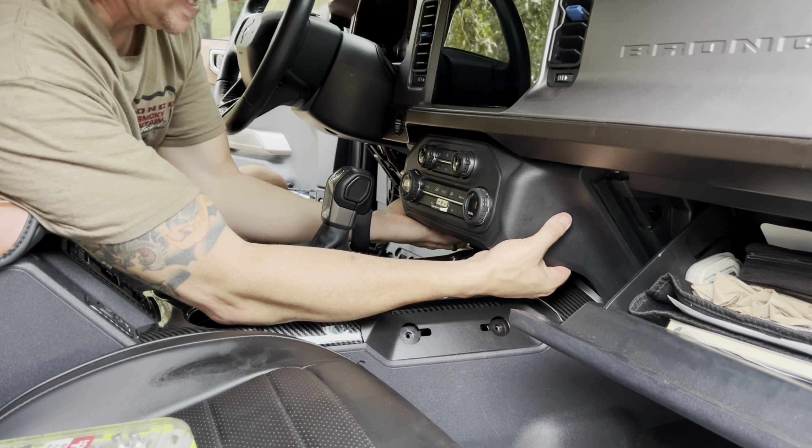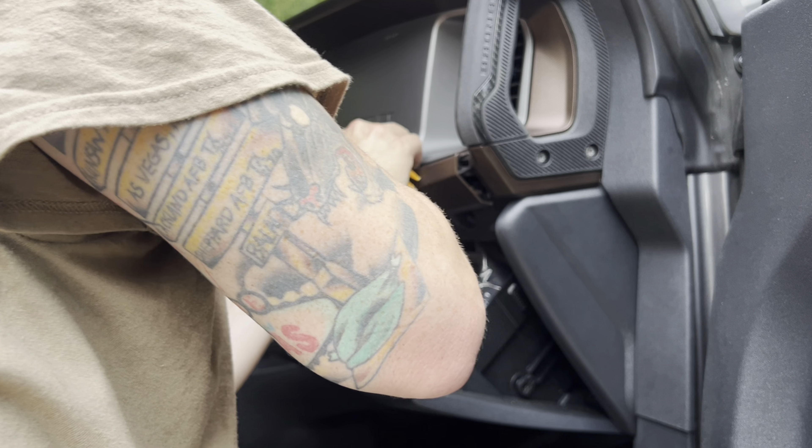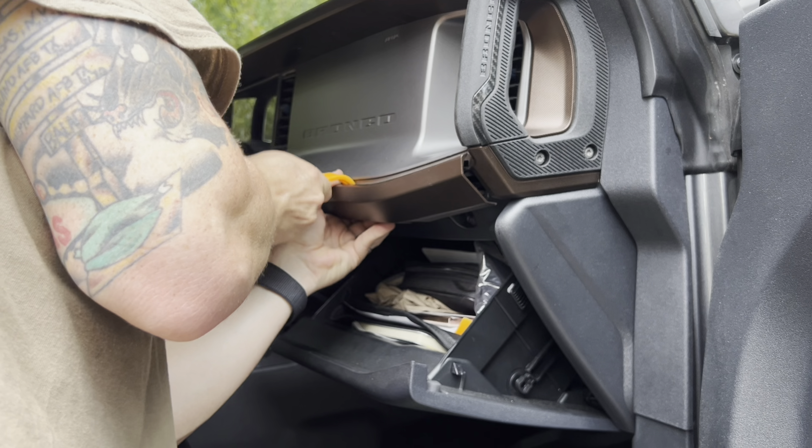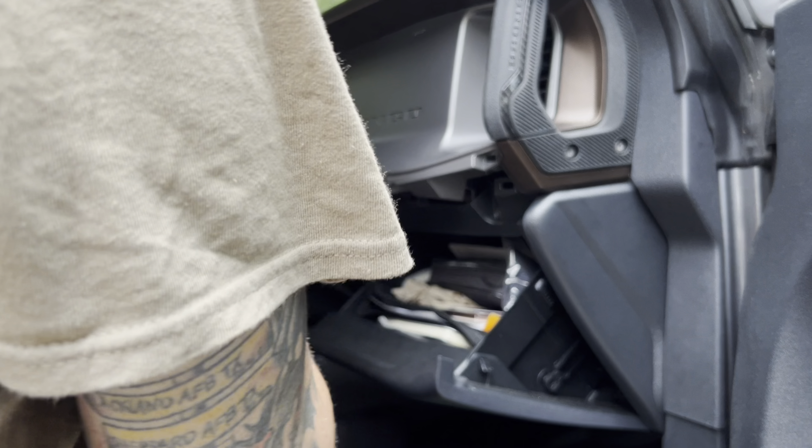For step four, take a pry tool and remove the little piece of plastic underneath the air conditioning panel — it's just two clips, one on each side, so pull those down and remove it completely. Once you've removed that trim piece, grip up underneath the air conditioner panel and pull it down hard — it's got clips, but it will pull down. That gives us access to the pieces needed for steps five and six: we're removing three bolts underneath the glove box and one bolt underneath the air conditioner panel.